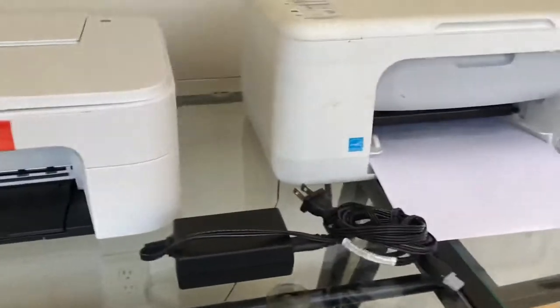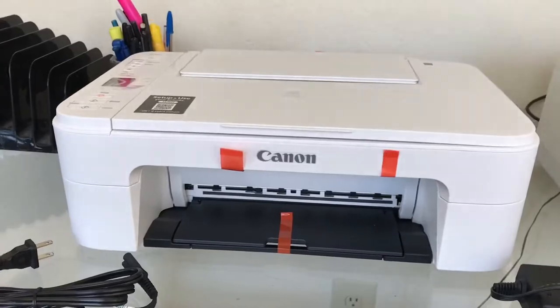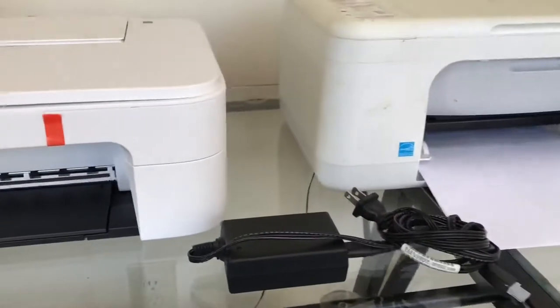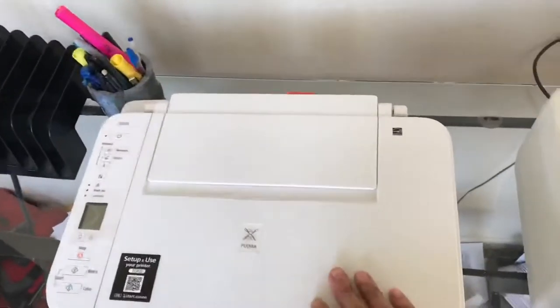One thing I'll point out is that it did not come with a USB cable, which is fine — it's a wireless printer and we need to embrace being more wireless. But you have two different philosophies here. This printer is a bit longer, and part of the reason for that is the power cable setup.